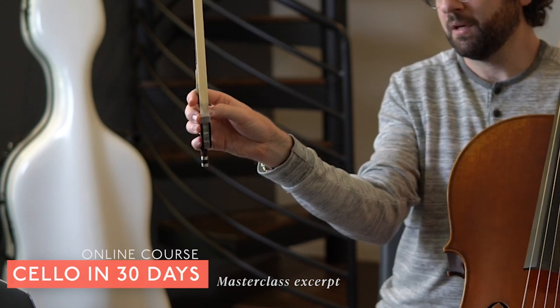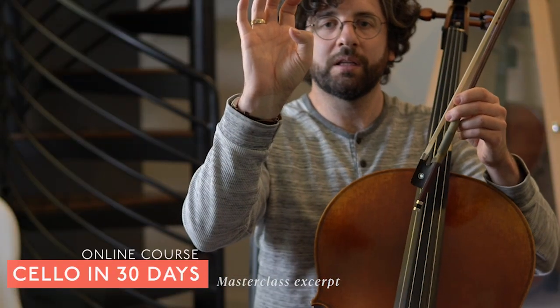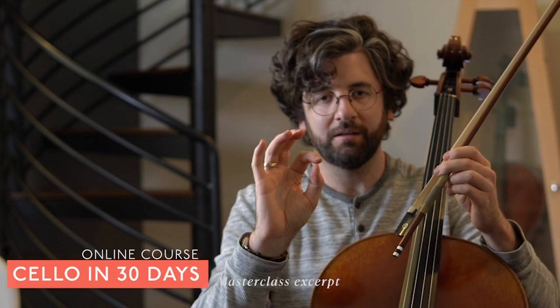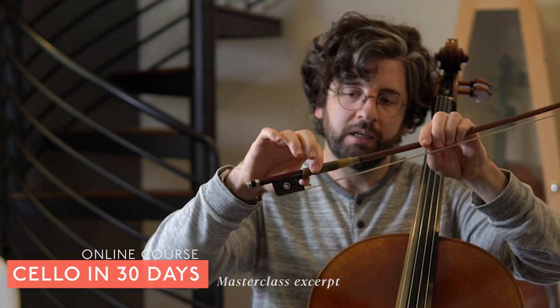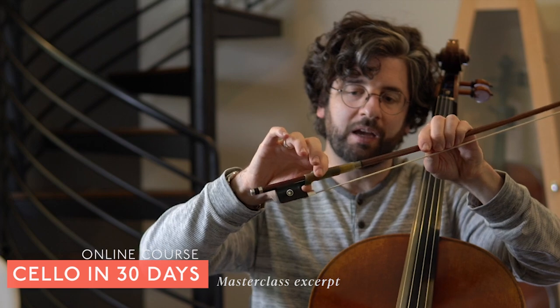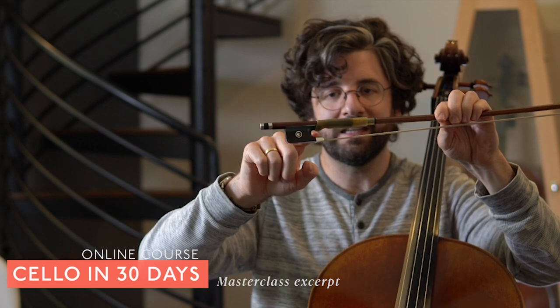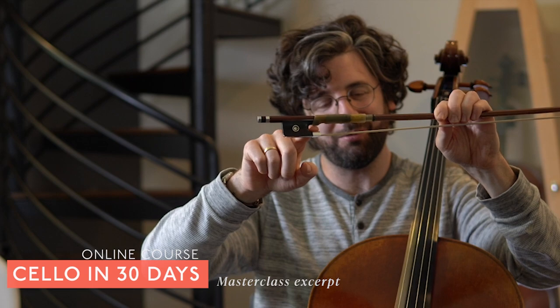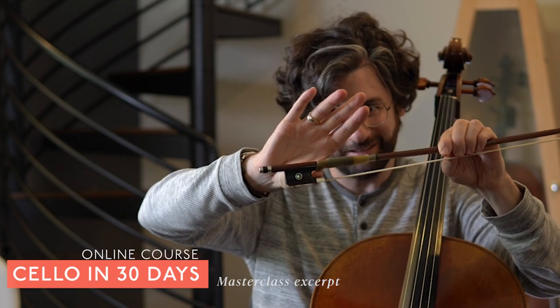When I mean bent, it's not necessarily wildly bent — it can be somewhat straight — but you want flexibility of the thumb; that's the biggest thing. Also think about not allowing the thumb to kind of creep and crawl and eventually start sneaking through this little U-shape here where the frog is, right above the ferrule, the metal part. You don't want the thumb sneaking through there.